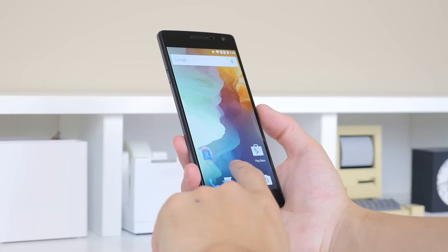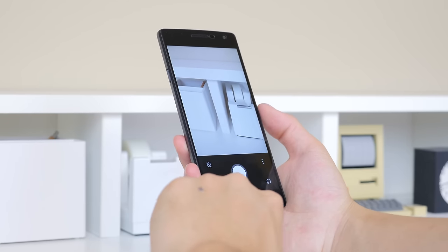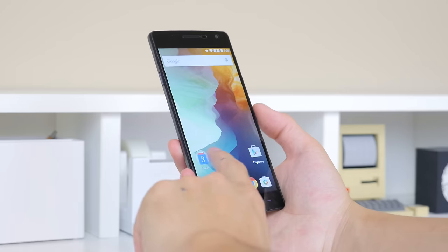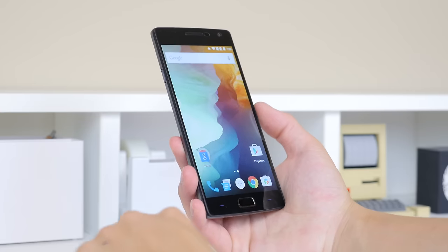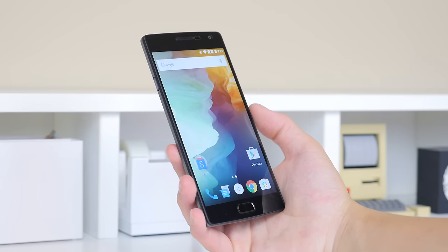You also have the option to use on-screen buttons if that's what you're used to. Navigating along the operating system, you really can't find huge differences to stock Android. Everything is very simple, clean, and very easy to use and navigate, and that is definitely something I love from first look.